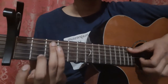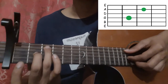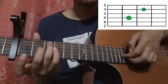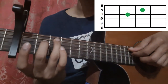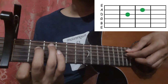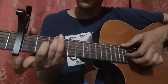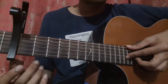Then place your ring finger on the 5th string 3rd fret and middle finger on the 3rd string 2nd fret, and pick the 5th string and the 3rd string together. Then pick the 2nd string open, 3rd string 2nd fret, 3rd string open. Then place the ring finger on the 5th string 3rd fret and middle finger on the 4th string 2nd fret, and pick the 5th string with your thumb and the 4th string with your index finger. Then play the 3rd string open.